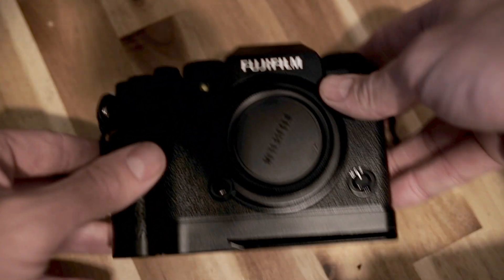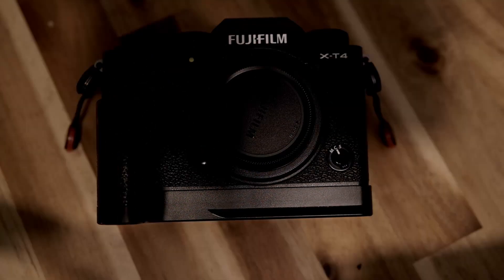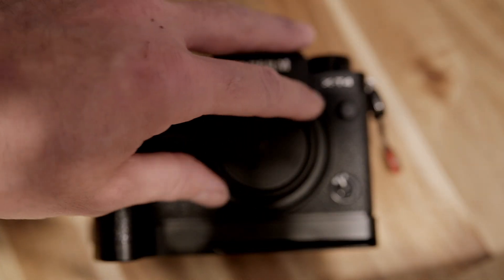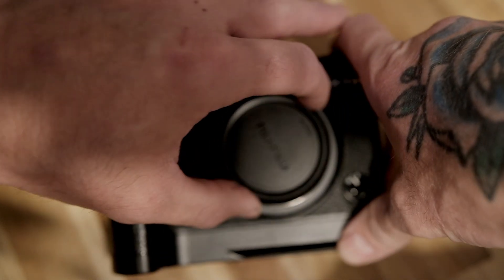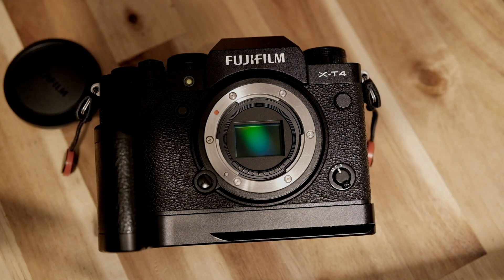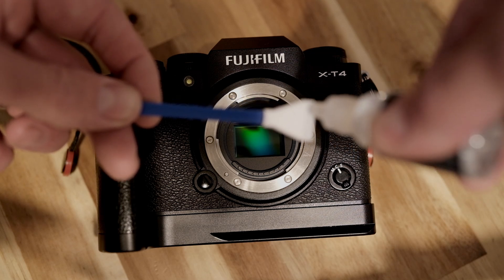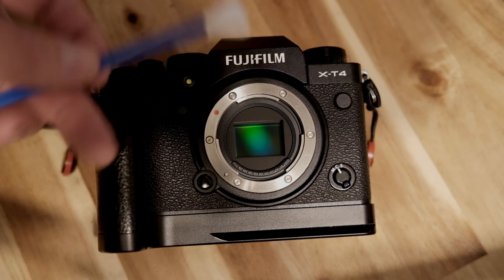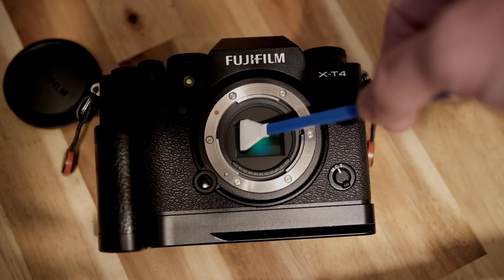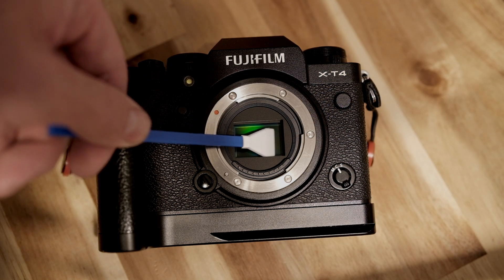Leave the camera on — that's the key. With the camera left on, the IBIS is actually operating and will hold the sensor in place. Get your swab with just two dots of solution on the end, then simply swipe across the sensor with slight pressure. You don't have to press hard — swipe across, then go the other way, edge to edge.